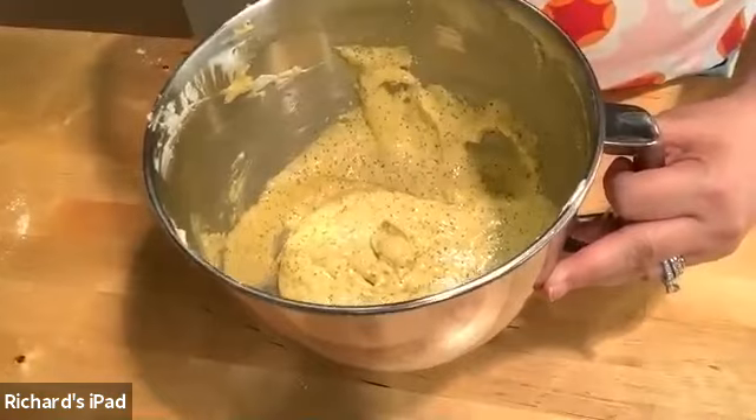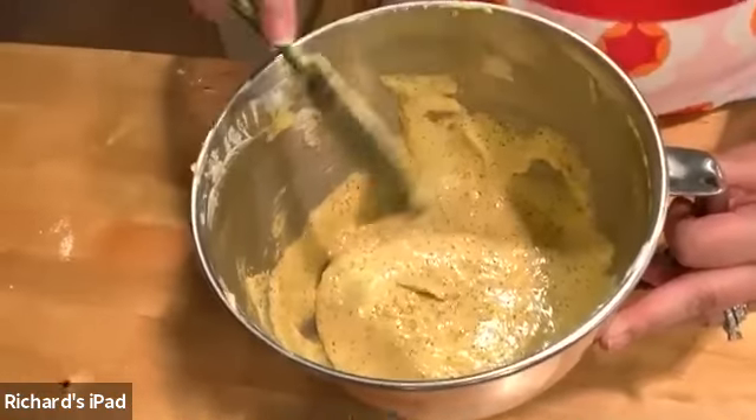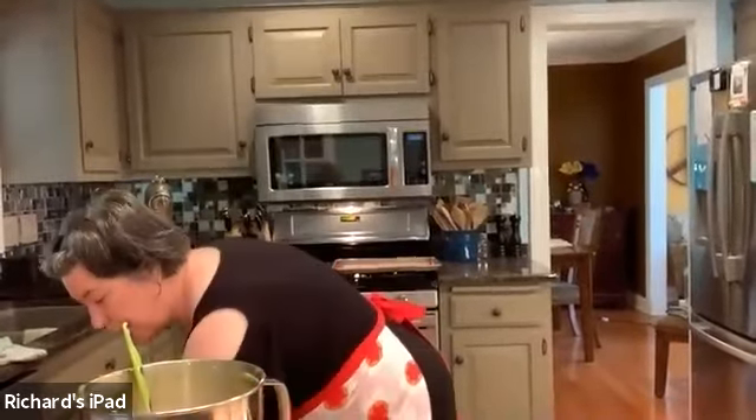It's starting to just kind of all run in together now when it drops — and that's the stage you want it. So now we are going to load our piping bags.